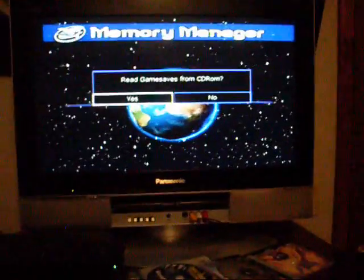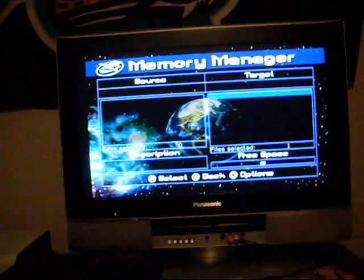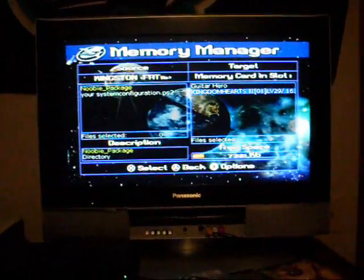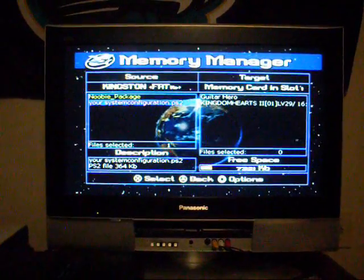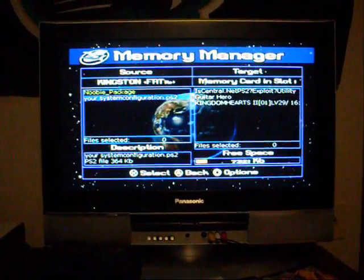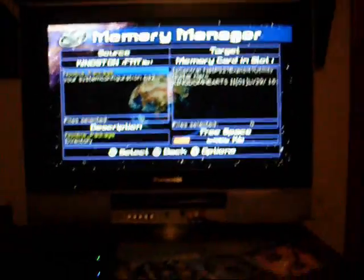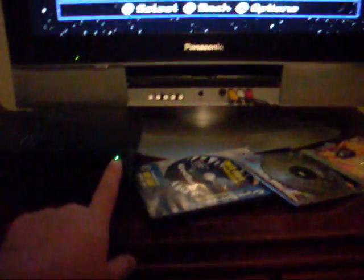Go down to Memory Manager and Game Saves. On this screen, Read Game Saves — click No; we don't want to do that. It will take a second to load and read everything. All I have on my memory card are those two files — you should have a lot if you've been using yours. Press L2, highlight YourSystemConfiguration.ps2, click X, then click Circle, then click Copy to Target and it should copy it over. Be aware it may sometimes freeze — but if it does, just reset your PS2 and the file will still be there.